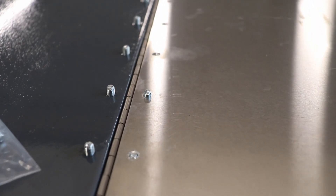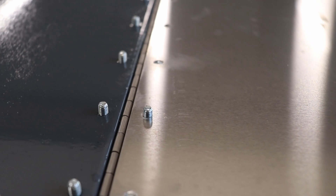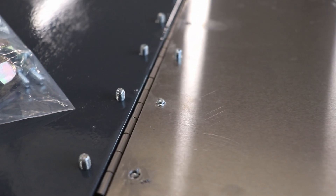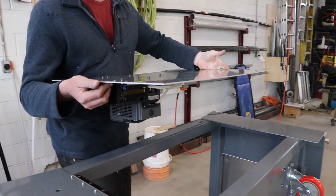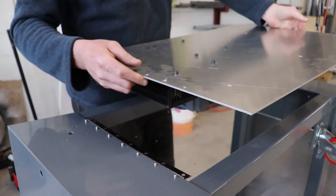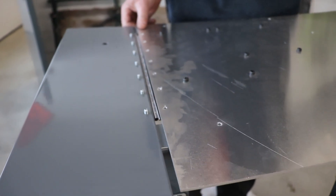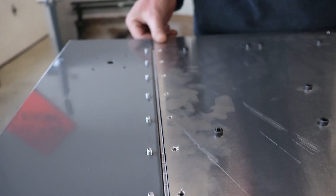We'll bolt the hinges in place for now, but once everything's installed and it looks like it fits right, we'll replace these with rivets because I think they look a little bit better. The front panel currently has all the AC equipment on it. This is temporary and we'll reinstall this stuff into a proper box, but this should work for now to get the machine wired for testing.